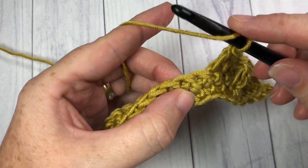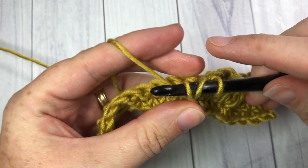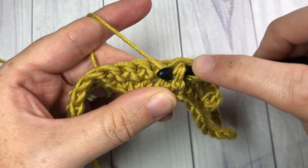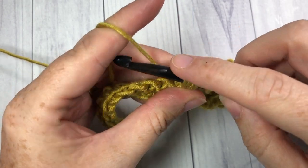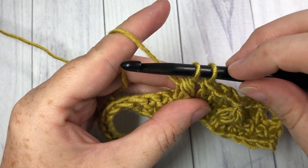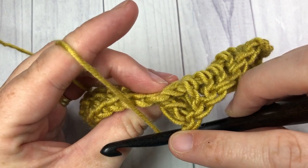Work around the post of that single crochet two rows below. Yarn over, insert your hook around the post, yarn over and draw up a loop. Yarn over, insert your hook around the same post, yarn over and draw up a loop. With five loops on your hook, pull through four loops, two left, yarn over and pull through two. Then repeat all the way across.